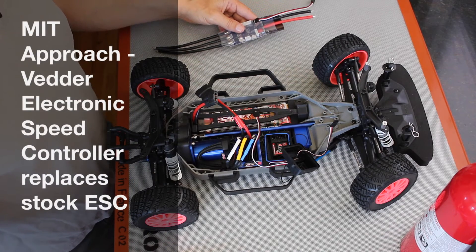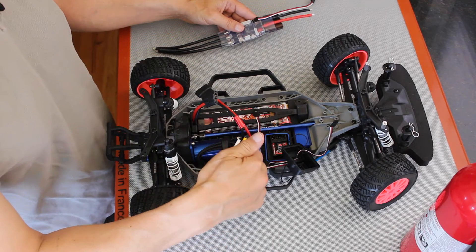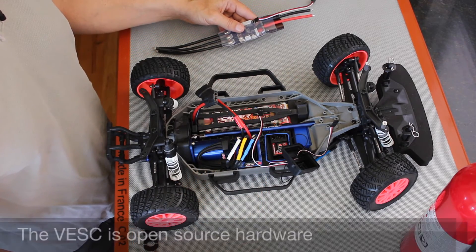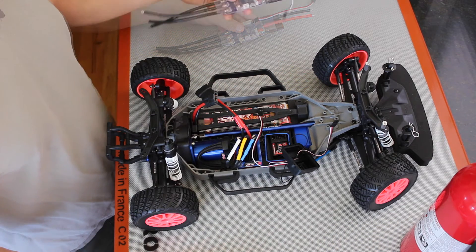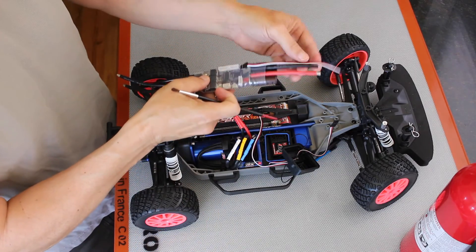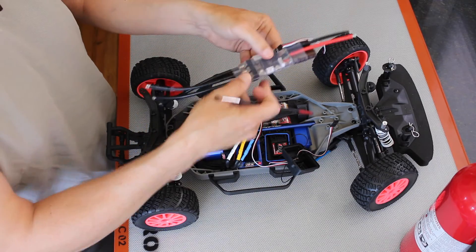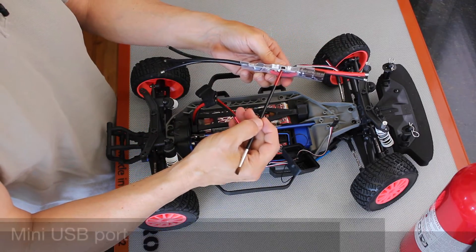The MIT race car uses a different method to control the motor — it replaces the stock ESC with a better electronic speed controller, or a VESC. This is what the VESC looks like. Basically there's a servo controller, a connection that goes to the batteries, a connection that goes to the motor, and a USB controller.